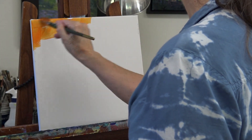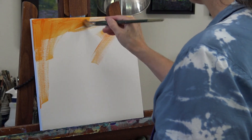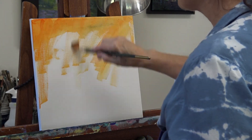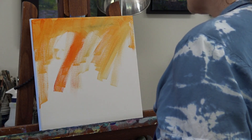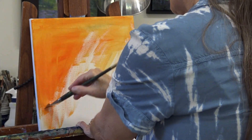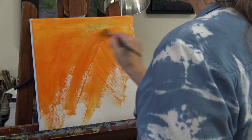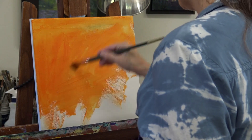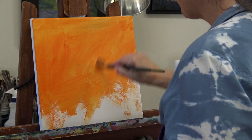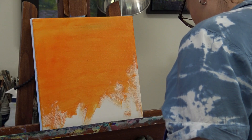We're going to hop right in. The first thing you want to do is tone your canvas — that just means covering up the white. I'm using an orangish color because it was left over on my palette, but you can use any color for this stage. Use your largest brush, and the paint is watered down a little bit. Mix a little water with your paint on the palette to help it flow easier and not build up too thick a layer.